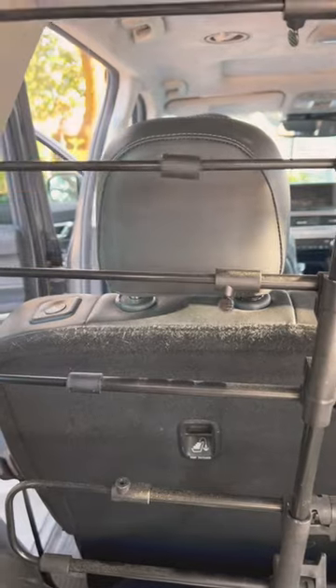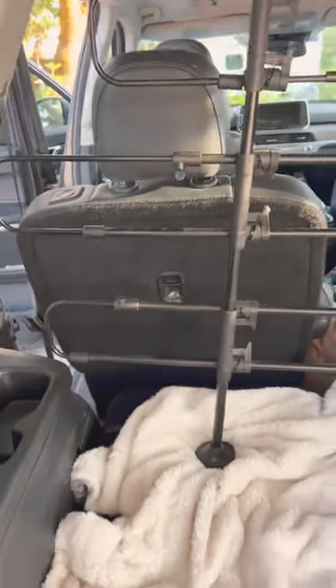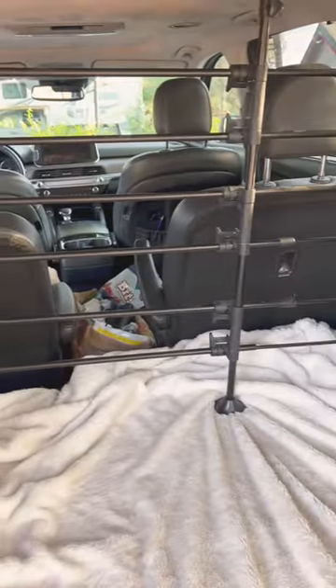It's fully adjustable on the sides as well as the top and the bottom. Super easy to install and works great.